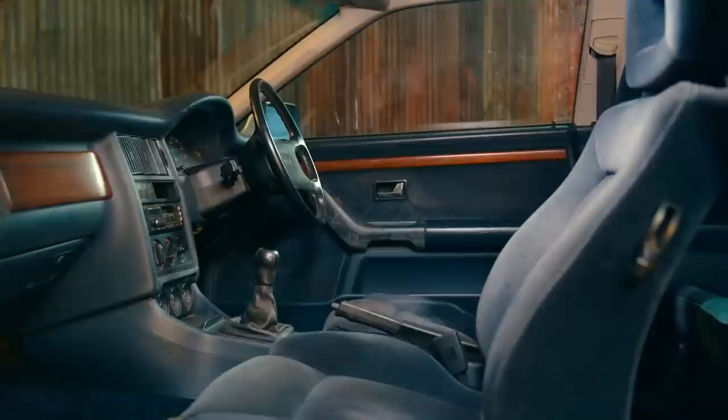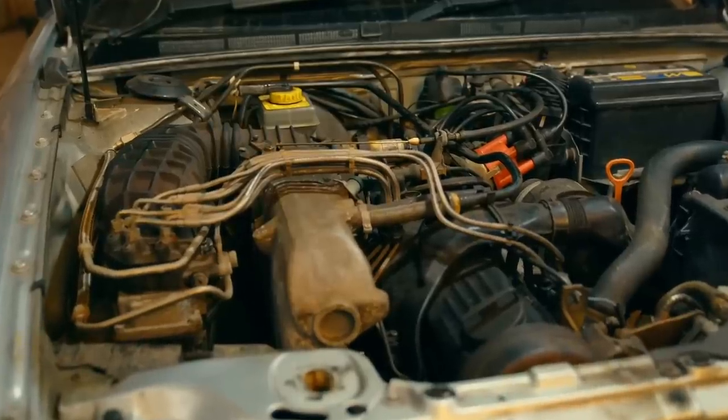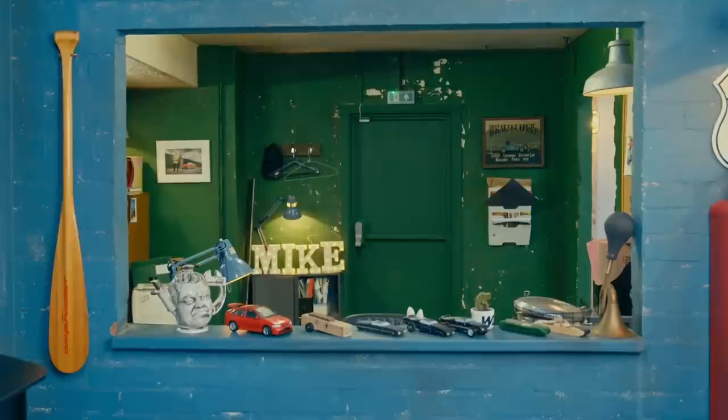Our one-owner-from-new Audi Coupe is going nowhere unless we can sort out its brake servo. I failed to fix it, but did Mike have better luck?